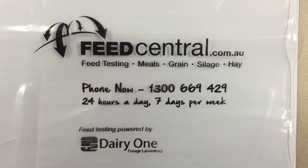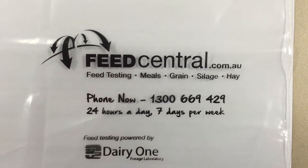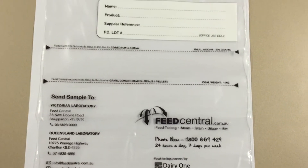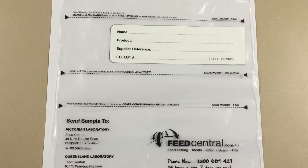G'day, Ian here from Feedcentral again. One of the most common questions we get is: how big a sample do you require if I'm going to send a sample to your lab?